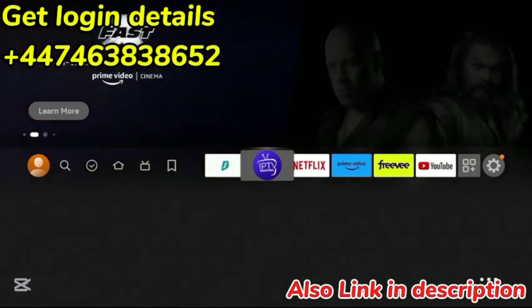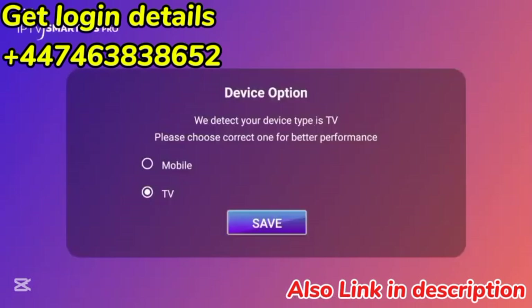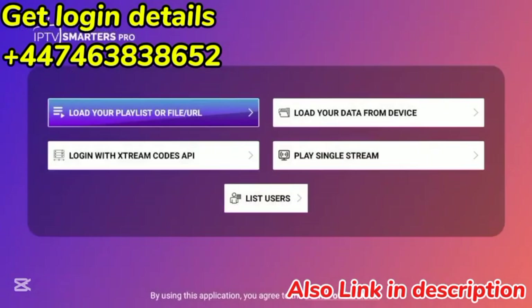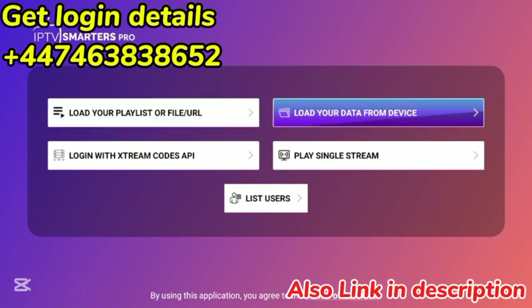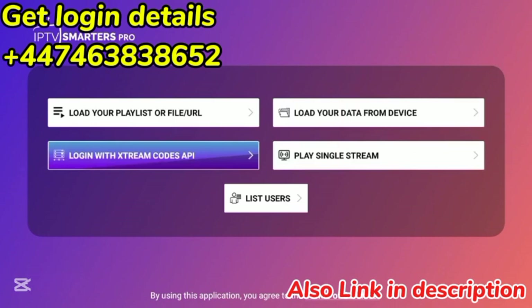Now IPTV Smarters is installed. Let's launch IPTV Smarters. You'll see a Device option here — make sure it's selected as TV, then click Save. Now we are presented with several options: we can load our M3U URL, load our data from a device, play a single stream, or log in with Extreme Codes API.